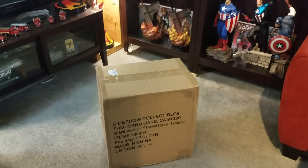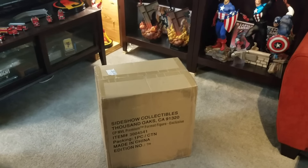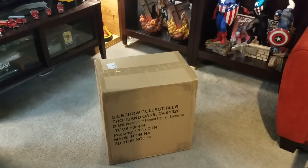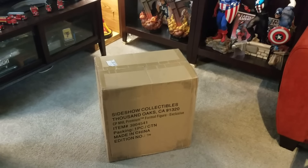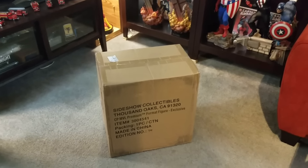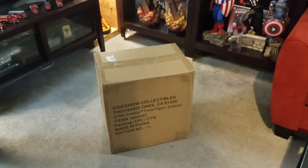Hello YouTube, MakeMindMarvel here with another unboxing and quick review. This is the new Sideshow Captain Marvel Exclusive Premium Format, number 934. Let's get this baby open.